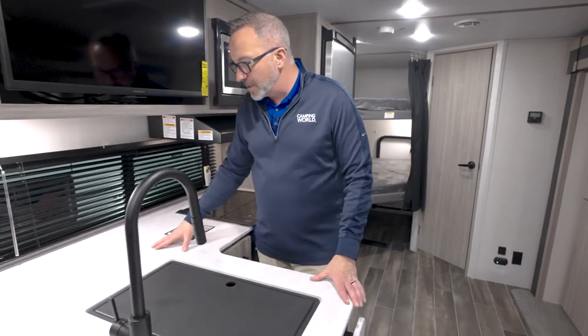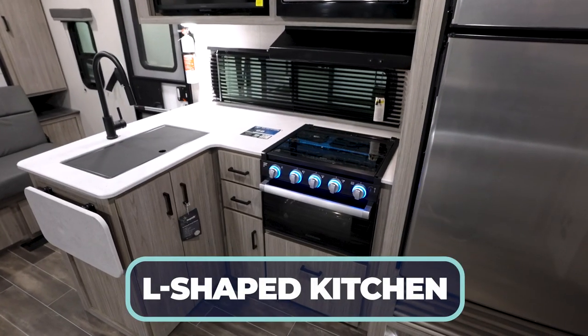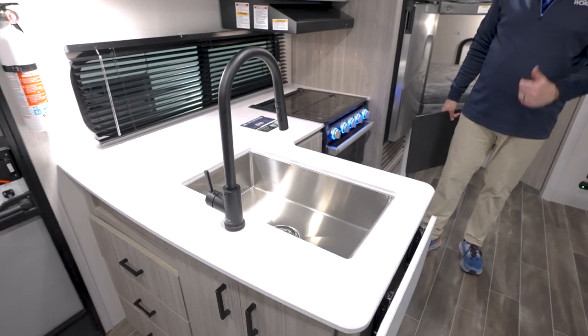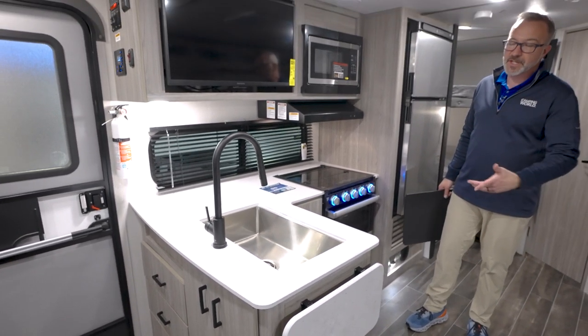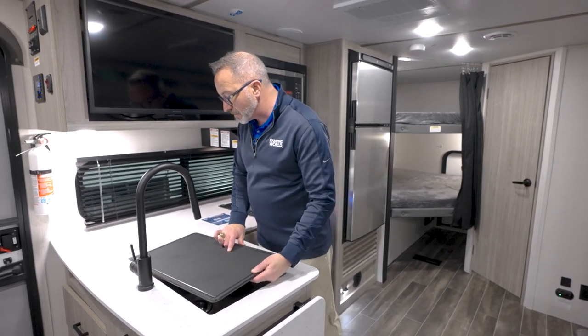Then the L-shaped kitchen with rounded edges on the pressed surface countertop. Underneath, you get a stainless steel farmhouse-style sink. And of course it's been popular for years — the high-rise faucet with the pull-down sprayer. Because this is one of those coaches where they want to maximize the space but also maximize the safety.